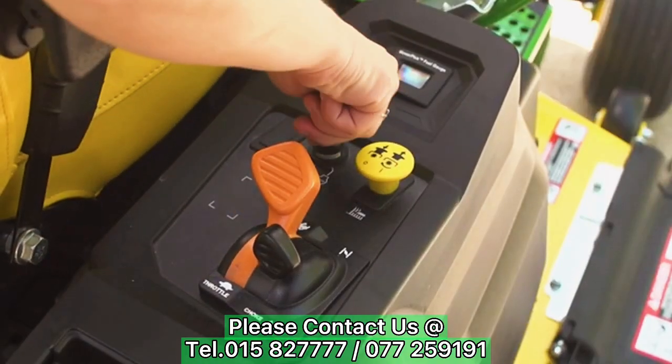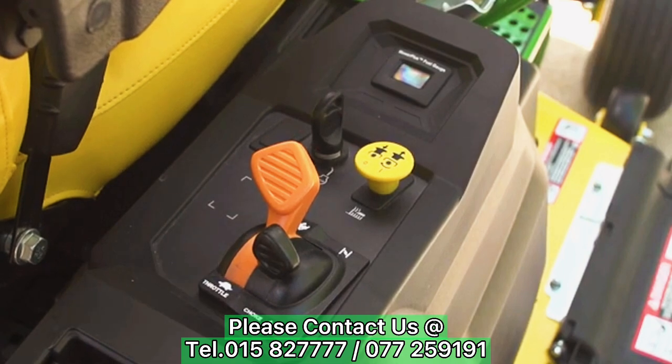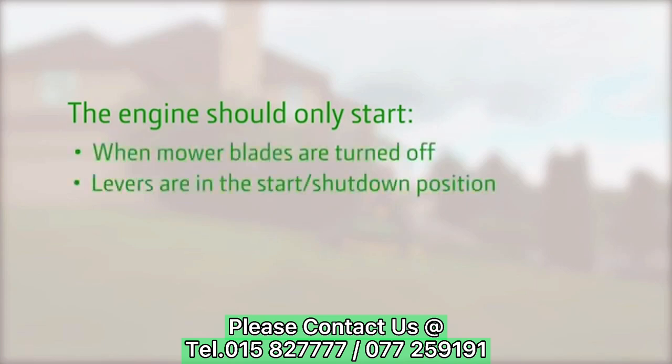All John Deere mowers come with safety interlock systems to reduce the chances of injury. With these systems, the engine should only start when the mower blades are turned off, the levers are in the start shutdown position, and the park lever is engaged. Always check these systems in a clear area before mowing.